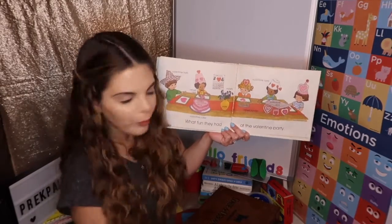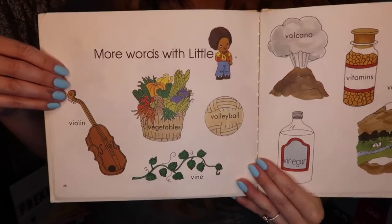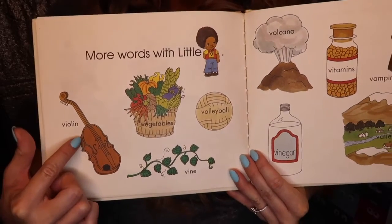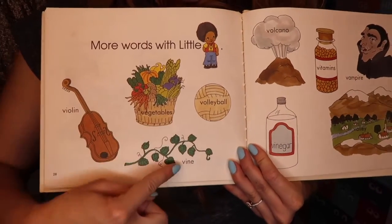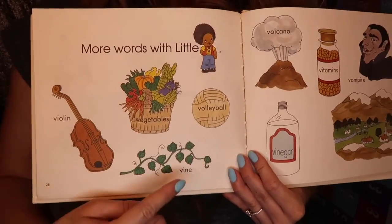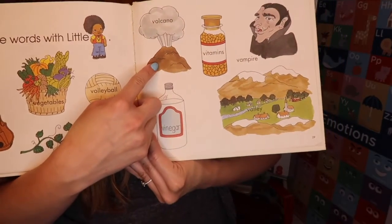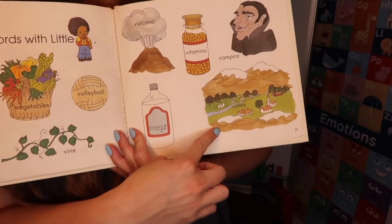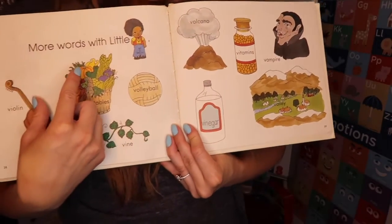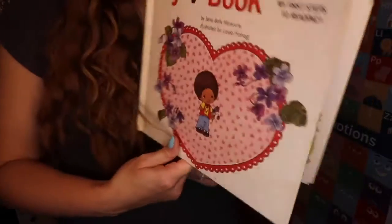That looks like a fun party — I want to go! More words with little V. Let's see some more words. Let's zoom in closely so you can see. What are some V words here? We have a violin. Say it with me: violin. Vegetables. Volleyball. Vine. Vinegar. Volcano. Vitamins. Vampire. And valley. These are really cool words. Which is your favorite letter V word? The end. That was a fun story.